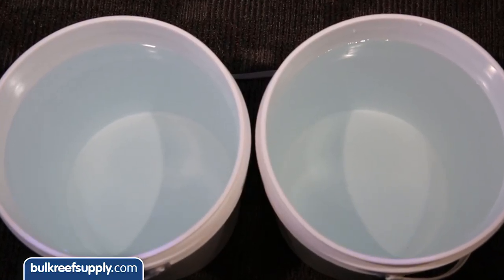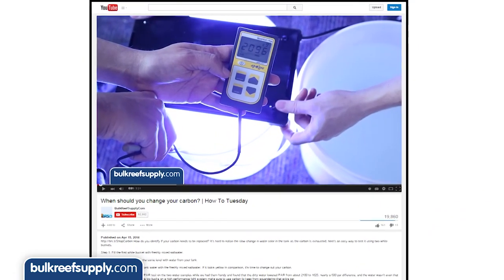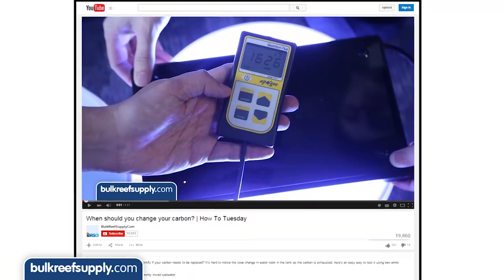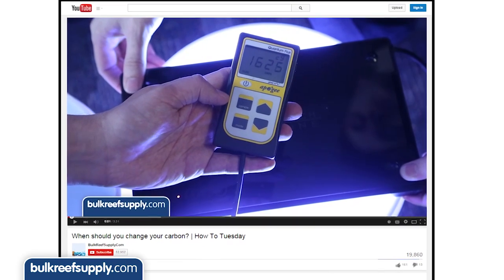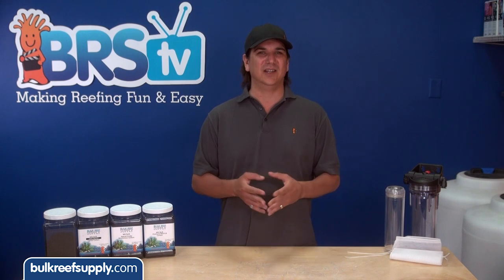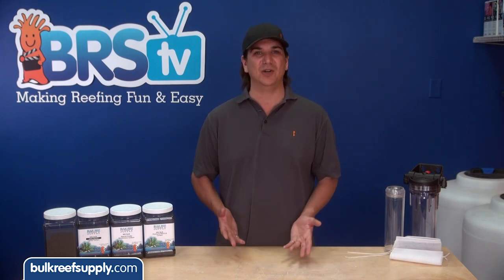Your corals and fish will look better and you will get better light penetration. In a previous video related to when to change your carbon, we measured the impact of yellowing water on PAR and showed a reduction of almost 500 PAR — close to a quarter of the light was being filtered out before it hit the bottom of the tank. We spent a fortune on our light so it seems kind of silly to let yellow water or a few bucks of carbon get in the way of getting the most from our purchases.